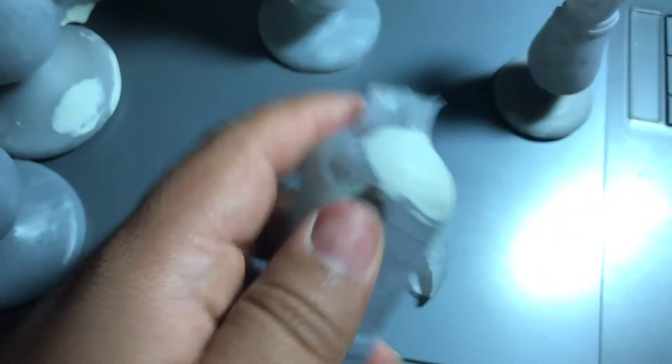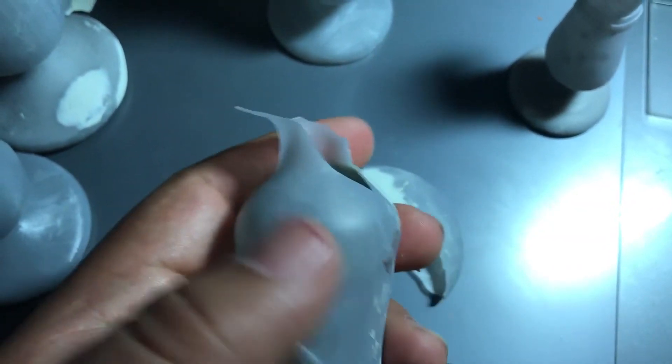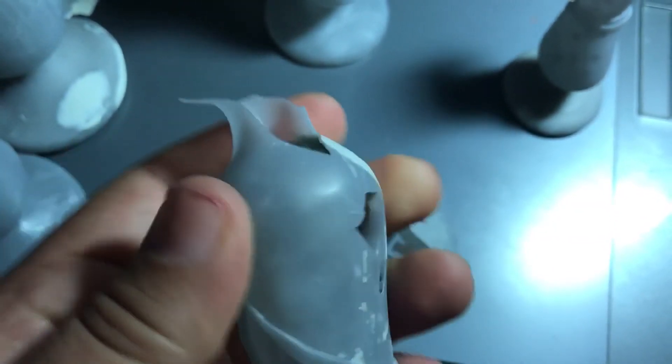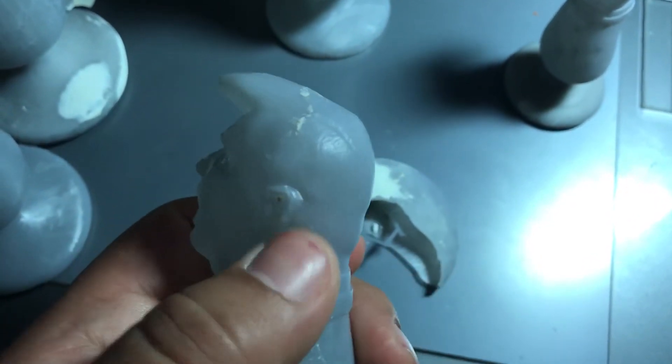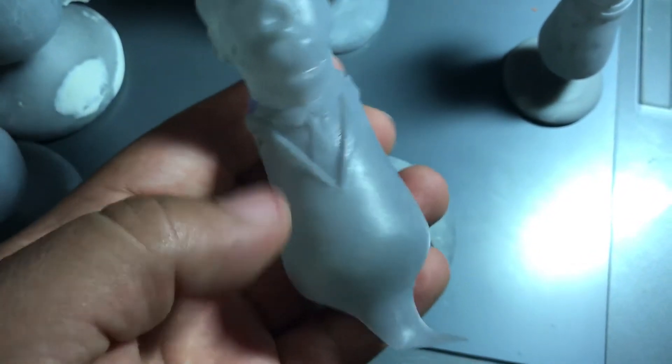The other problem is that it's freaking brittle as hell. You see this? I think I dropped it and it just broke. So that's another problem — it's brittle as hell.